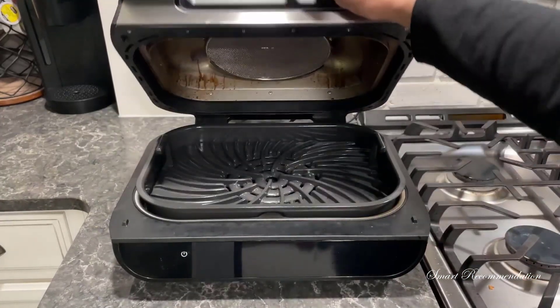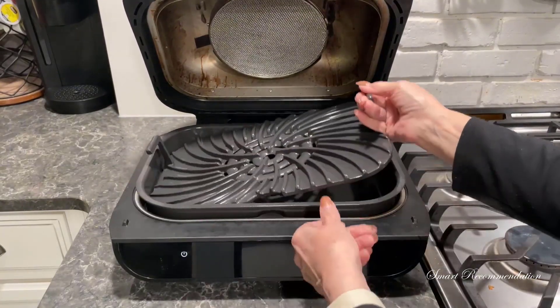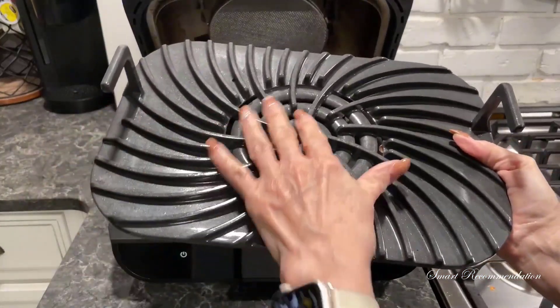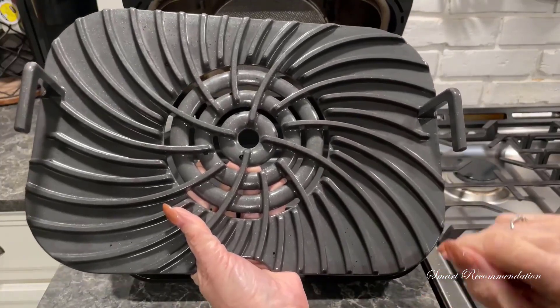I'm going to open it up now and show you the parts. This is the grill grate. It's really heavy — I think it's cast iron — and it has these ridges that make the grill marks on your food. It's really easy to keep clean; I just put it in the dishwasher when I'm done.